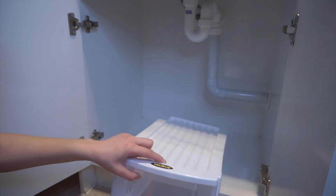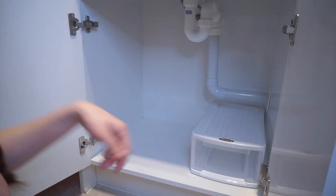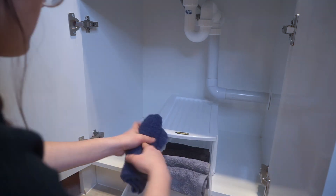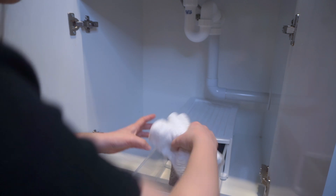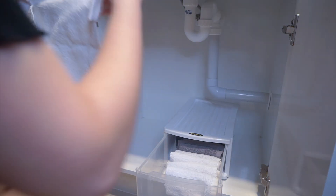Iba naman tong stackable drawer na to dun sa ginamit ko sa kitchen sink namin kasi ito yung mas kasha dito sa loob ng under the bathroom sink. Very tricky kasi yung i-organize yung mga under the sink cabinets kasi kailangan mo pang i-consider sa pag-measure yung mga pipes sa loob. Kaya medyo mas mahirap siyang gawin compared sa ibang cabinets.